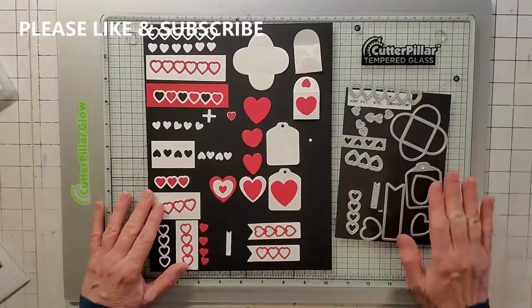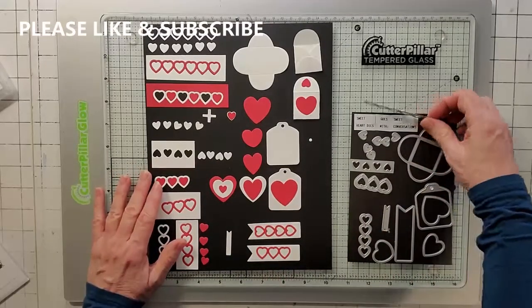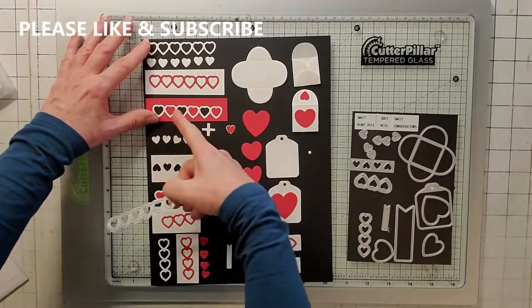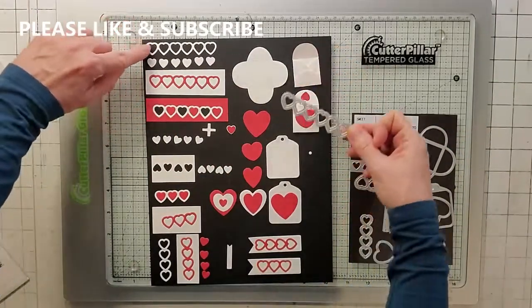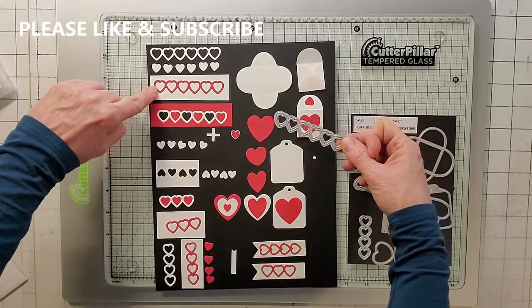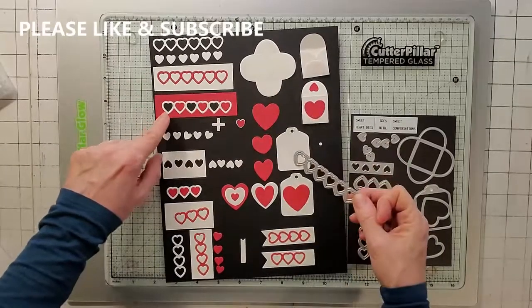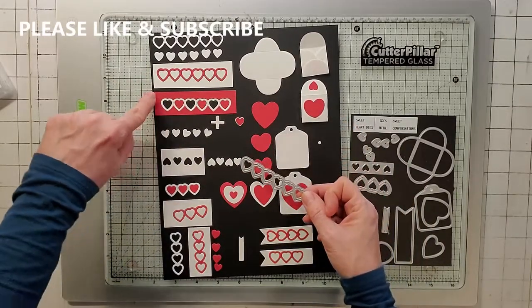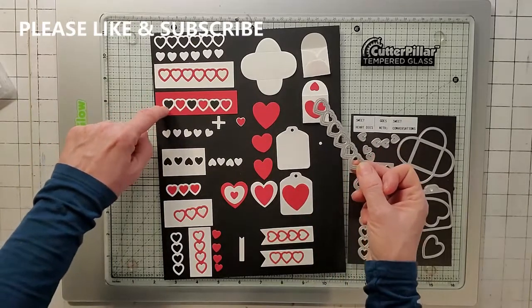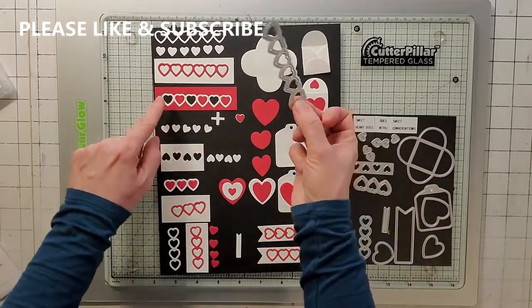Now here are the Sweetheart dies — I always mount mine on a magnet. This die right here, the one with the six hearts: these four examples are just from this one die. You can use just the outline, just the hearts, take the negative with a different color outline, or do like I did — a red negative, white outline, and then I took the red hearts and placed them in every other hole.